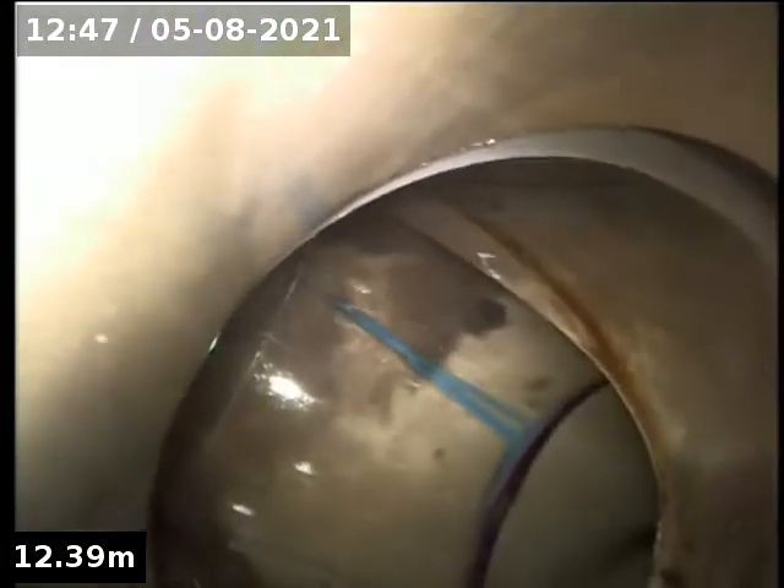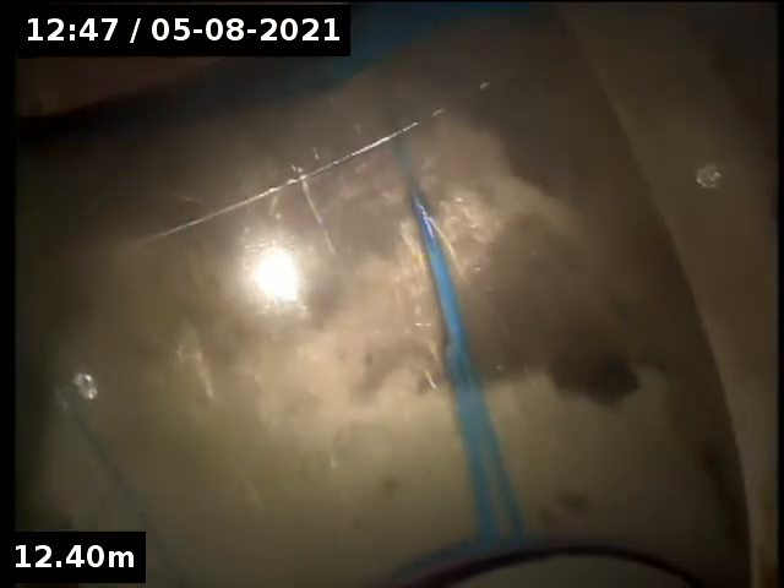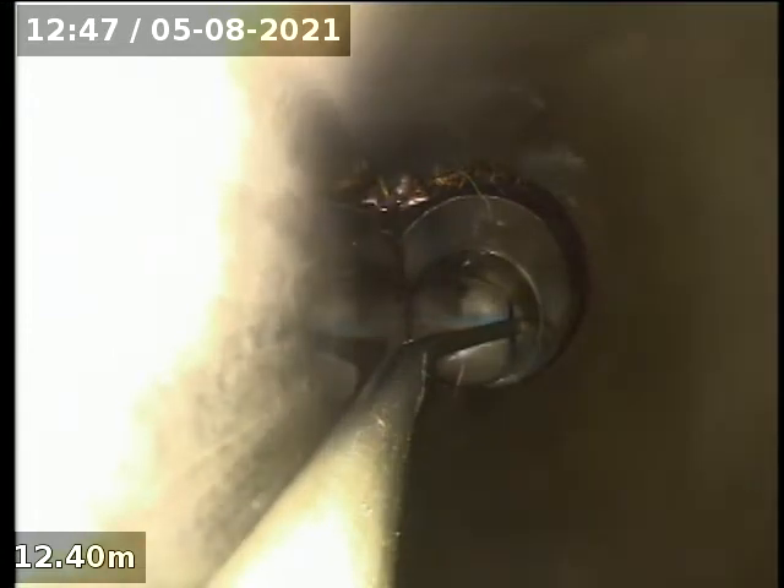Yeah, there's a bit of a drop. So from the lead-off, the drop is here. That's only about 200 from the — to the pry.